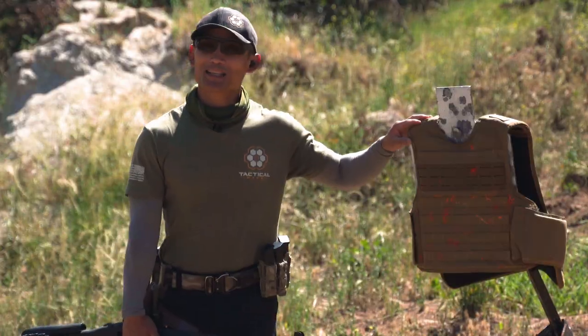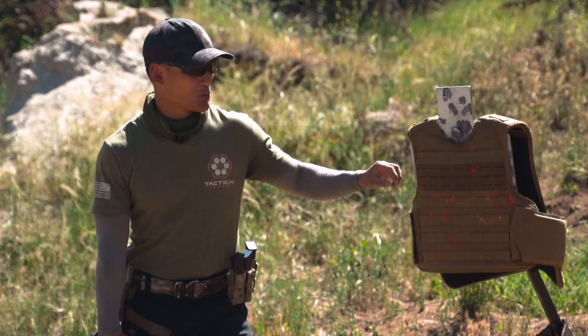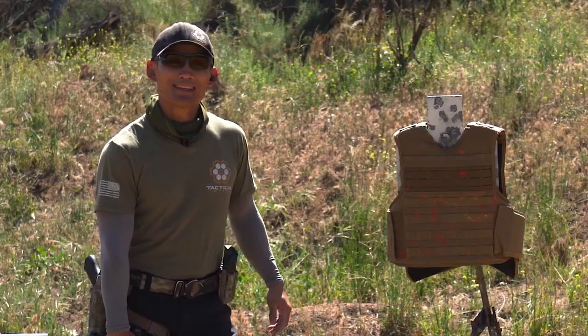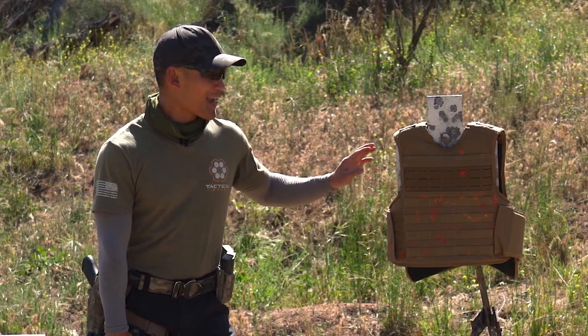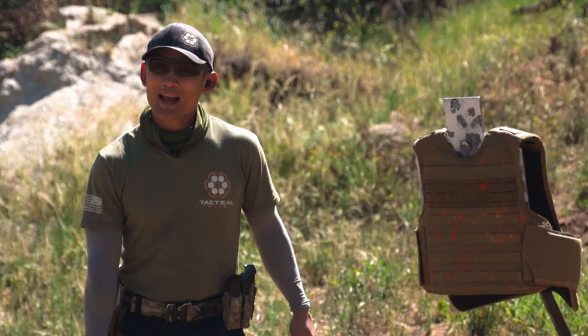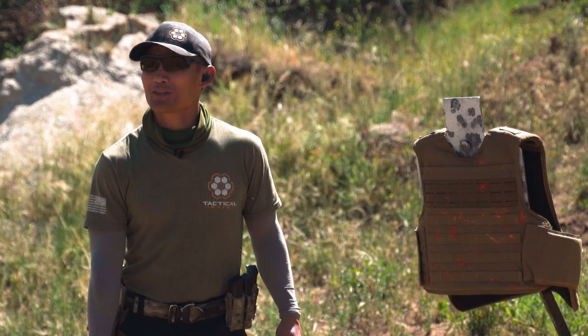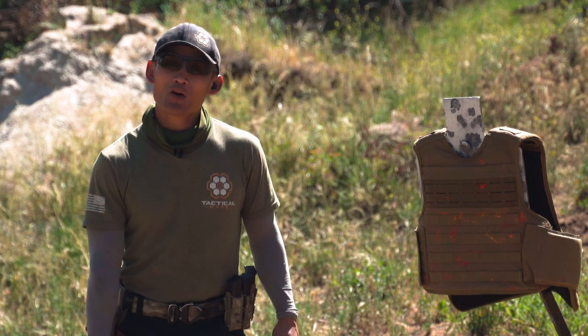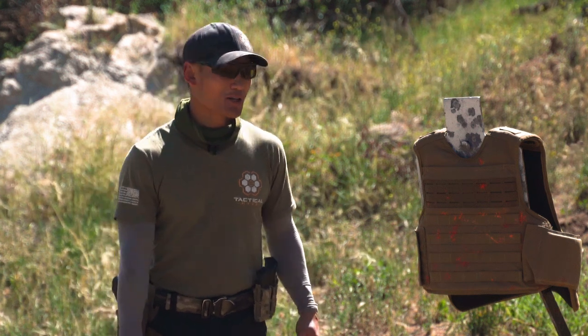So we're just going to do something fun here. You've probably seen this in some of our videos — this bulletproof vest which we use for force-on-force classes. It's a 3A plus vest and it was lying around, so we're going to shoot the vest and see what happens with four different rounds.